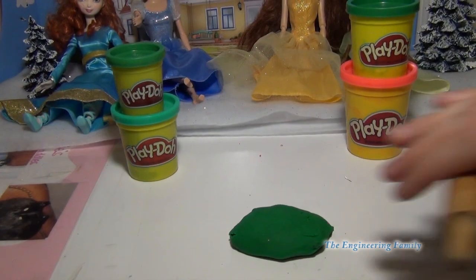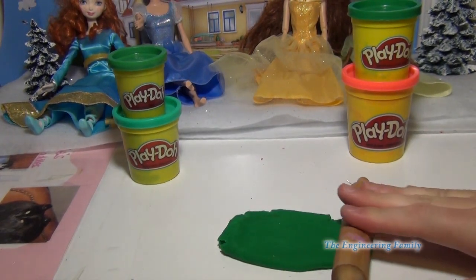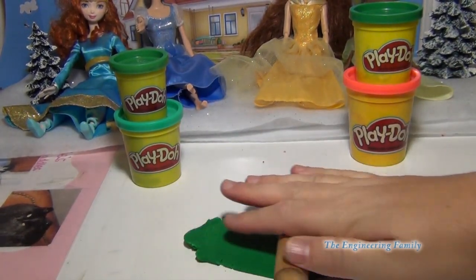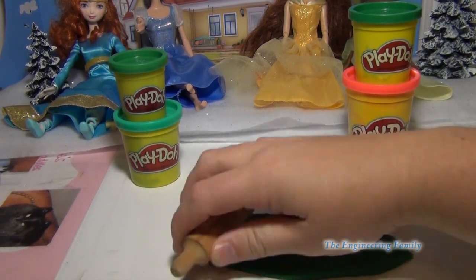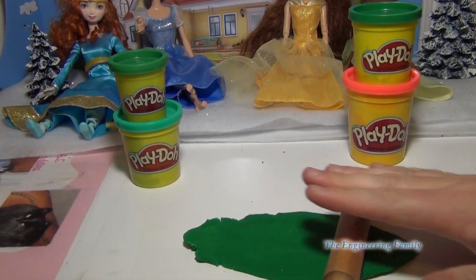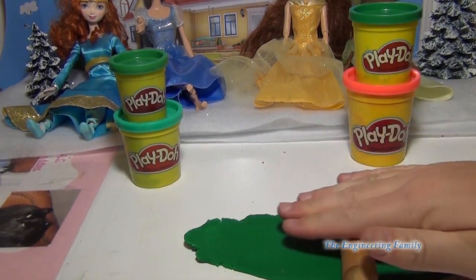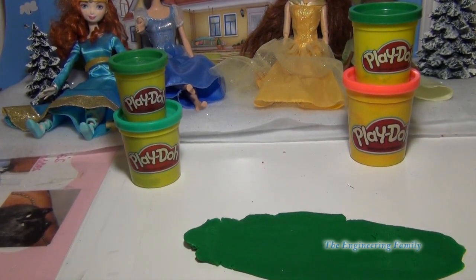So the first thing we gotta do is we gotta take some green Play-Doh — or you can use a different color if you want. We've got to make ourselves the fin. We gotta make two: a top one and a bottom one. So we gotta make sure it's big enough that it'll actually go on Ariel.